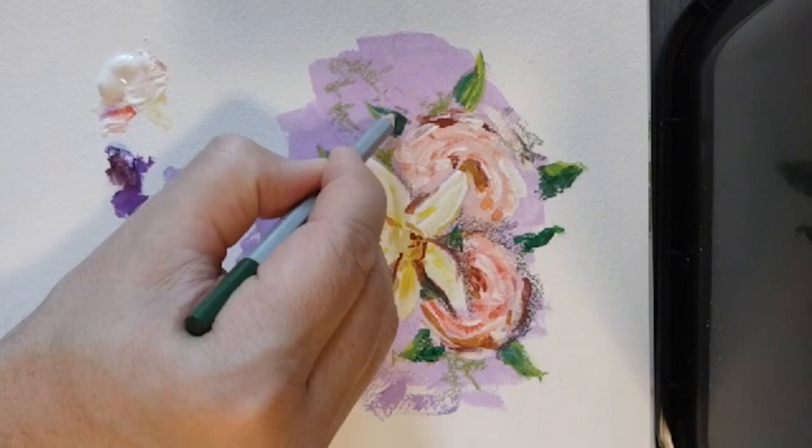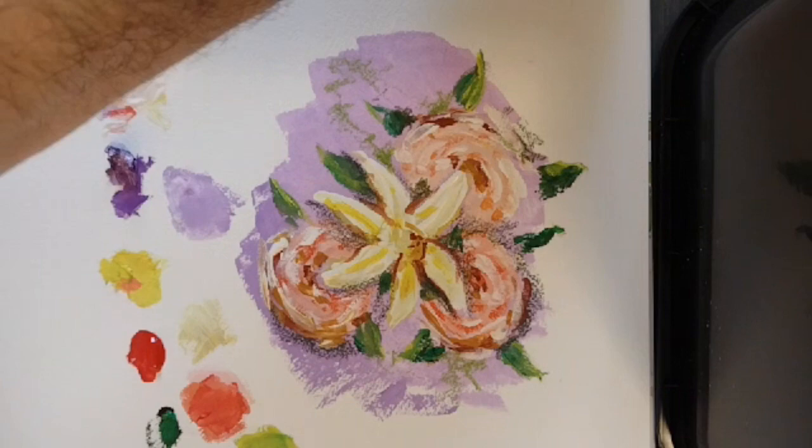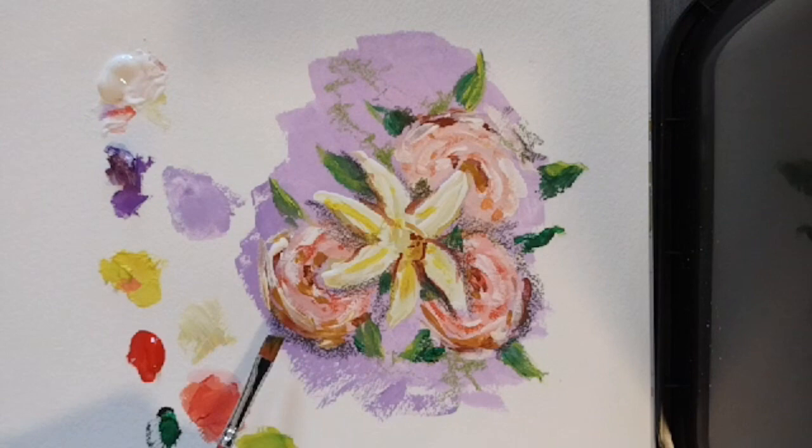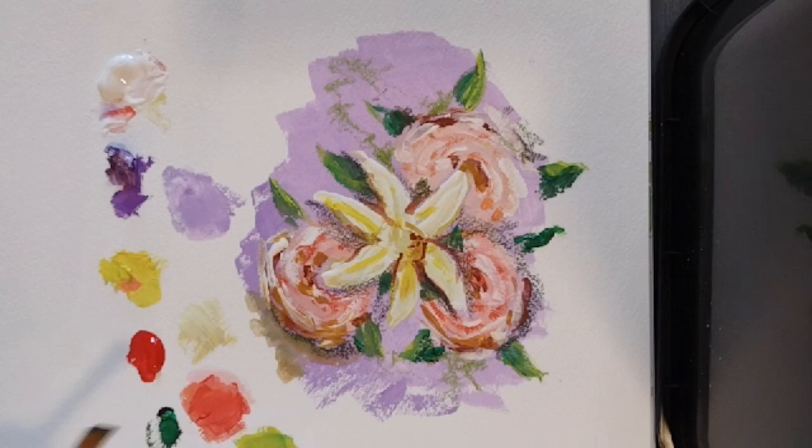Let me add some green here and in here. I could actually use some water with my brush, bring some water, and spread some of these shapes if I want to. But if I don't want to do that, I can leave it just like it is.